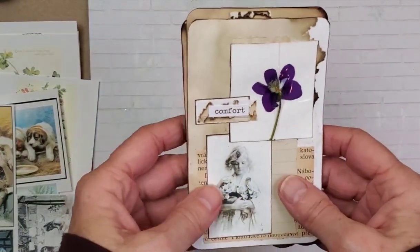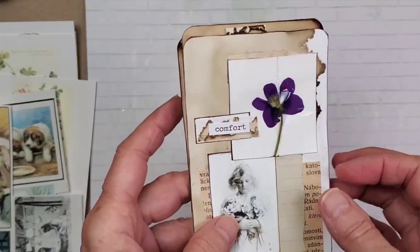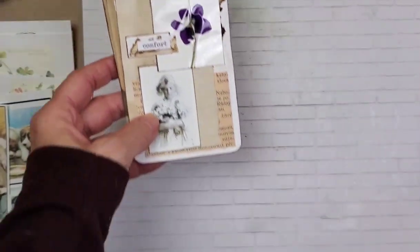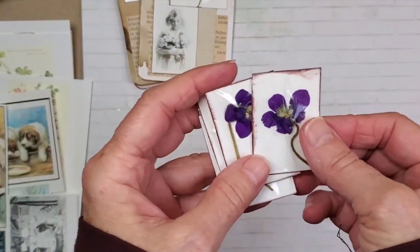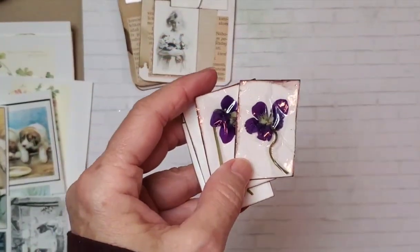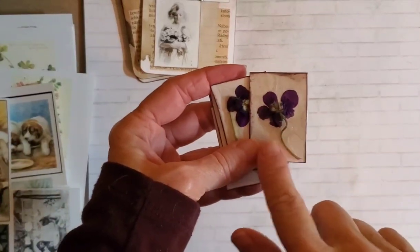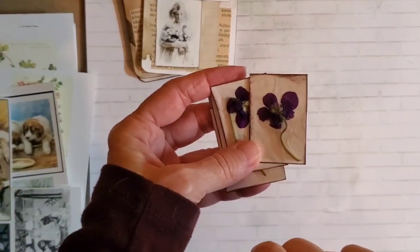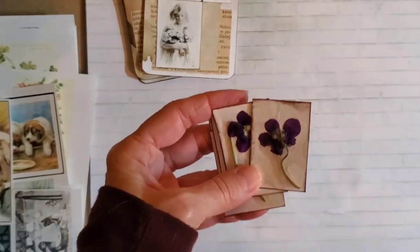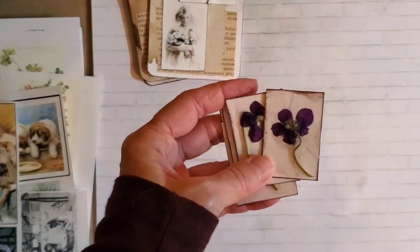So what I did with my little violet harvest was I quick-pressed these. The way that I did this was I took a little bit of glue stick and placed it on a piece of cardstock. I pressed the flower down and then I covered it with packing tape — just regular old packing tape — and this worked really well.